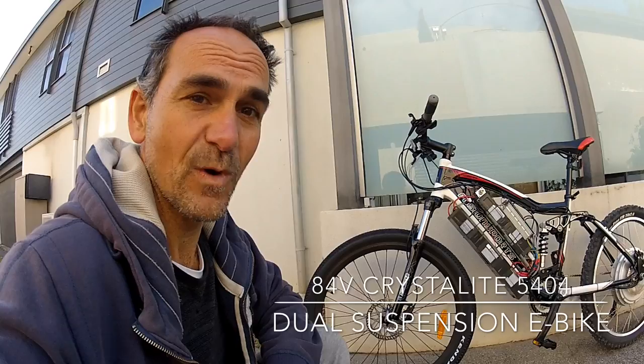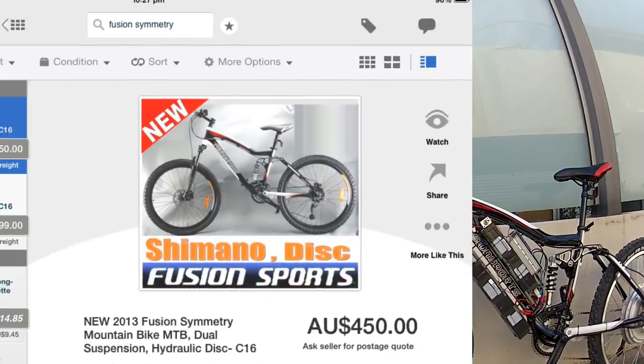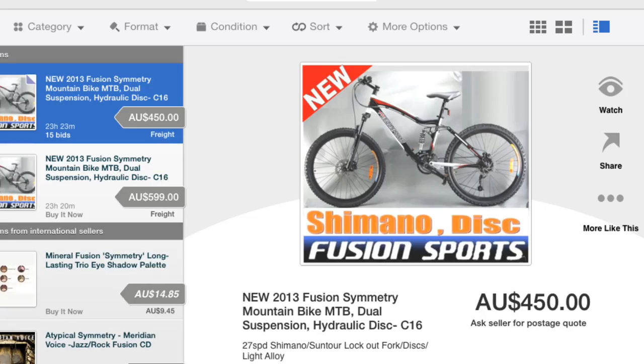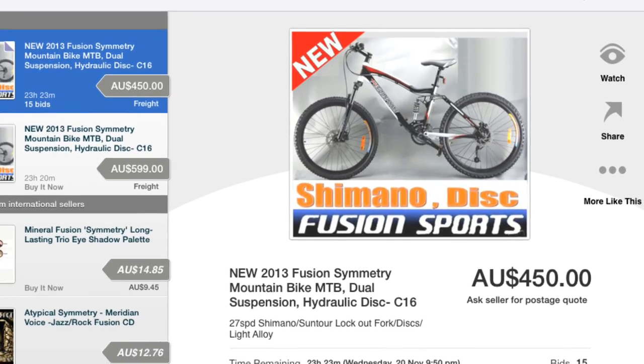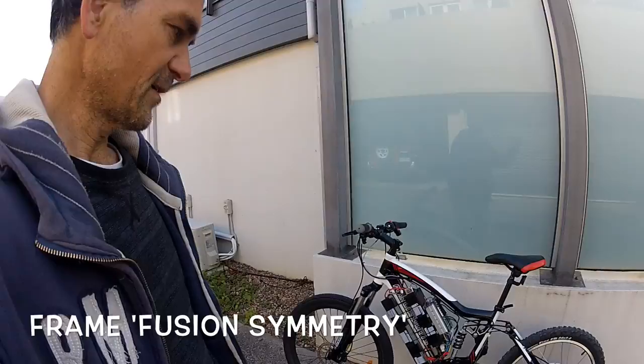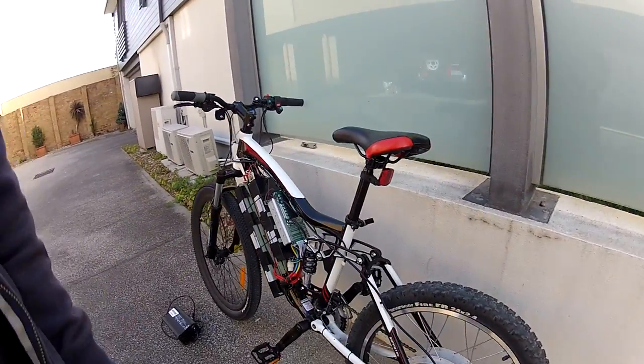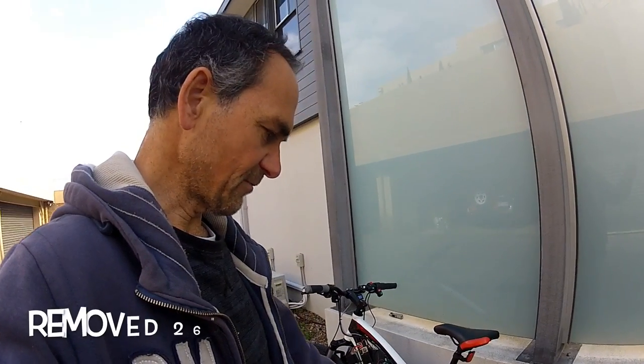Some subscribers have asked for more information on the bike, so I'll run you through it. The frame is a Fusion Symmetry, an eBay frame — I paid 420 bucks for it. It's a dual suspension mountain bike. I've taken the back wheel off and replaced it with a crystallite 5404 24-inch wheel from Franken Cycle — thanks Joe.